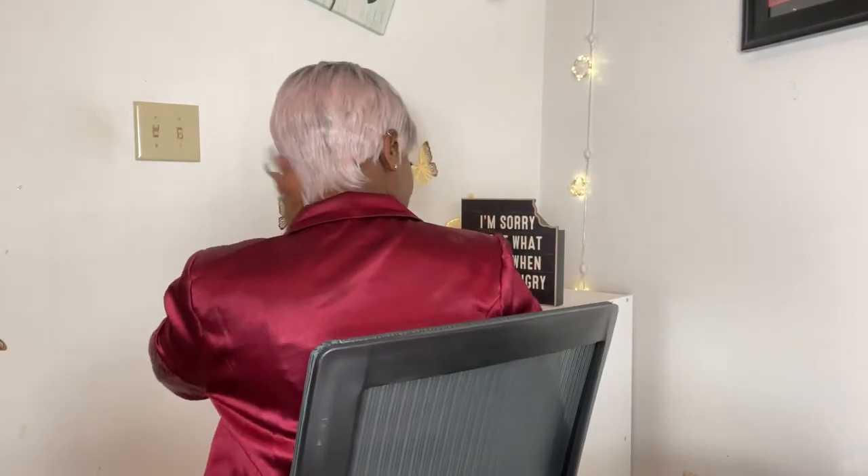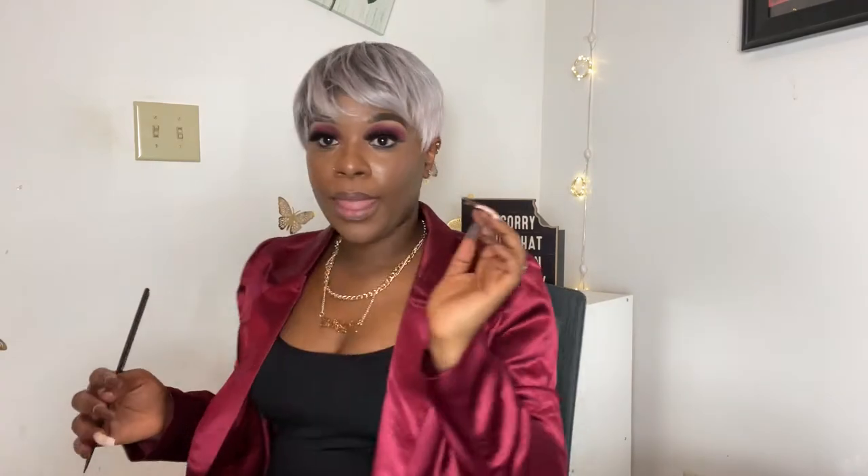Hey guys, welcome back. So this is the unit right here — this is the back and this is the front. I don't know how I feel about the hair; it's not bad to be honest. I kind of want it to look like my good old sister wig right here, but the front is a little bit flat. If you look right here, everything just sits down, and I feel like there's a lot going on in front. I would have preferred if it was flatter, just like what my other wig has going on. But this is the side.